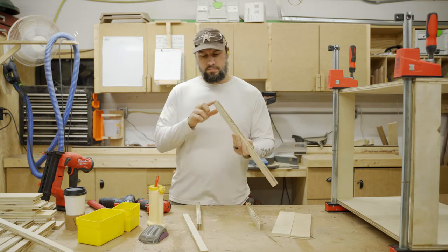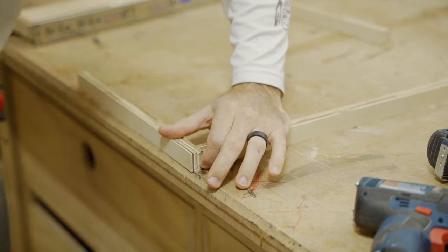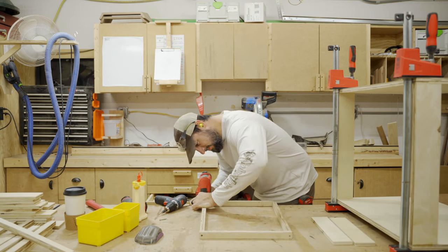Basically, anytime I'm going to have a cabinet with a ton of drawers, I like to assemble one and make sure all my measurements are right before I assemble all six and realize I made a mistake.